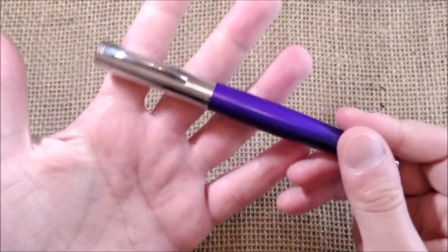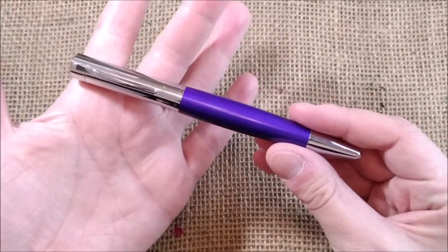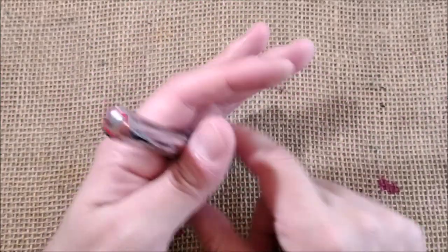Let's take a look at the pen. This pen is called the Rotring Initio. I really like the shape of this pen. But now let's take a closer look.